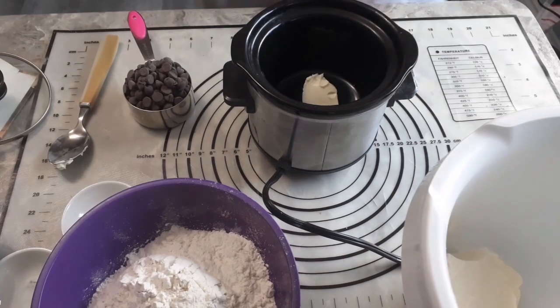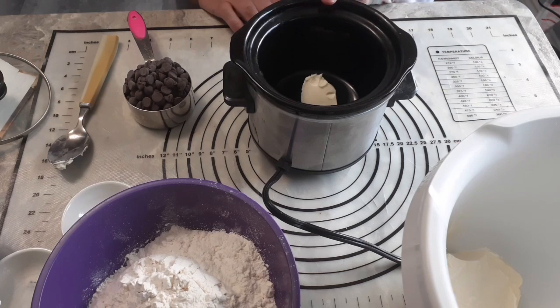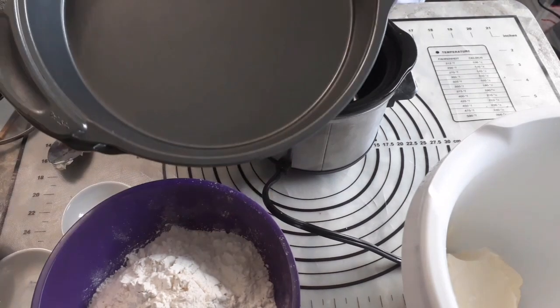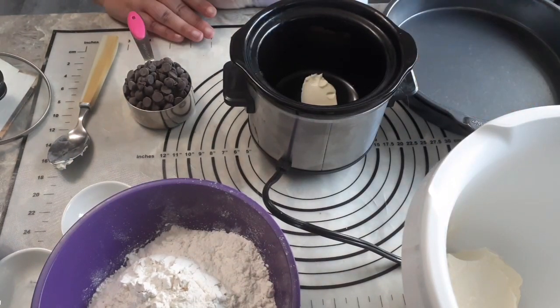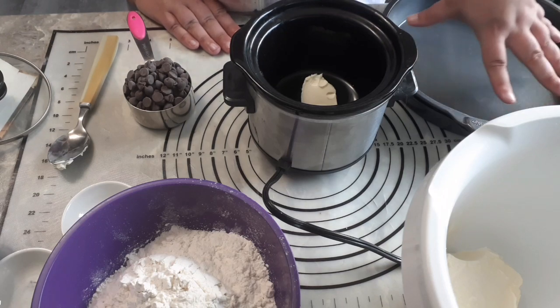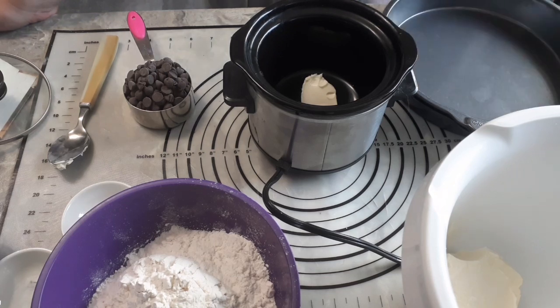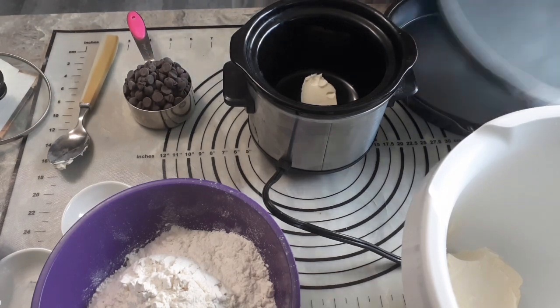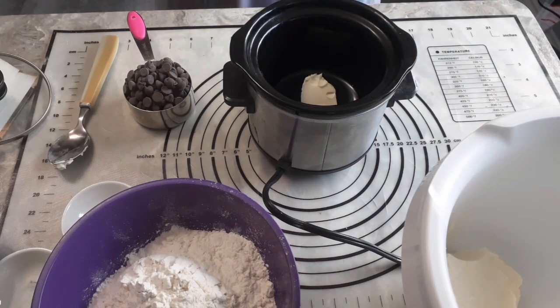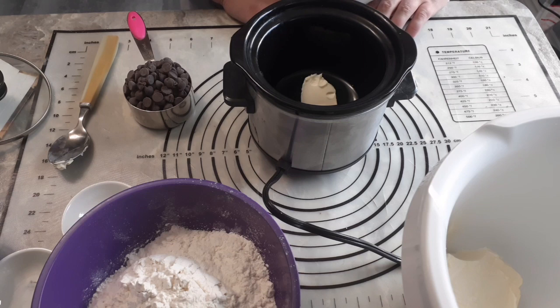I'm going to end up time-lapsing this because it will take a few minutes. While this is melting, get yourself a couple of cake pans — I am using round cake pans, 8 or 9 inch — and you're going to either butter them, use flour, cooking spray, cake goop, or whatever you do to make your pans not stick. I'm going to use a canola oil cooking spray. Two 8 or 9 inch pans; the difference between 8 and 9 inch is negligible. Also preheat your oven to 350 degrees Fahrenheit.